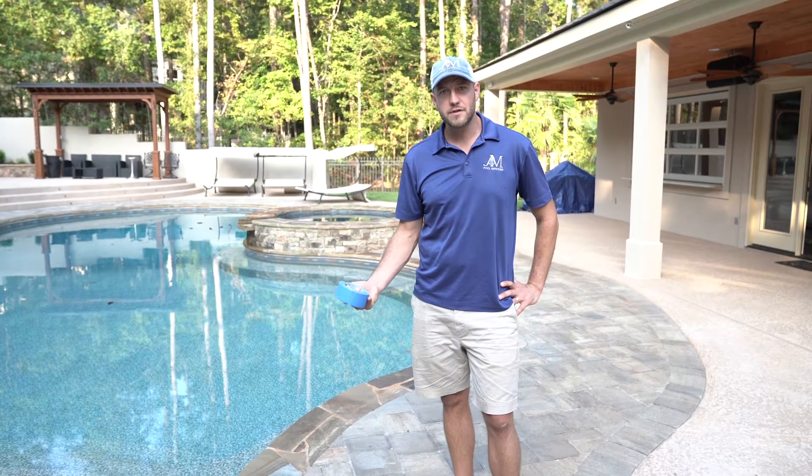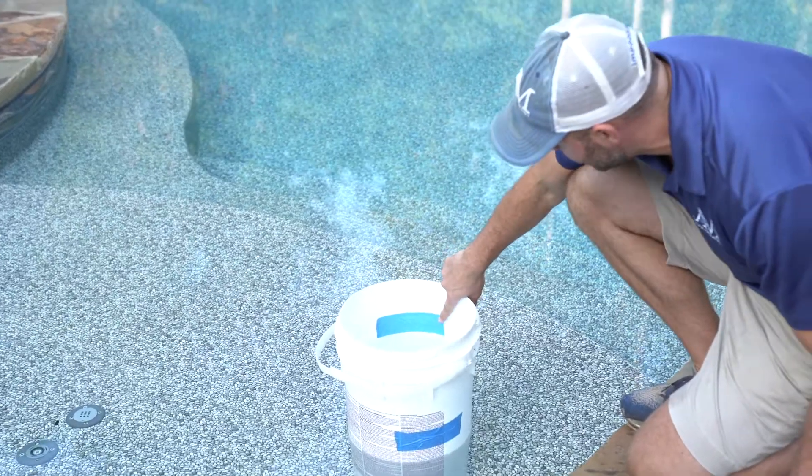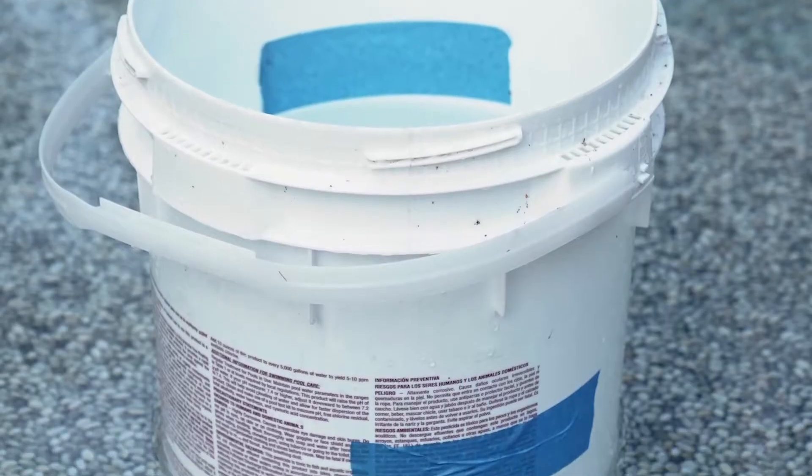Alright, well it's been 24 hours, so we're going to check our bucket and see if we're losing water. I'm going to come over and look at the top tape, and I have not lost any water on the top tape.